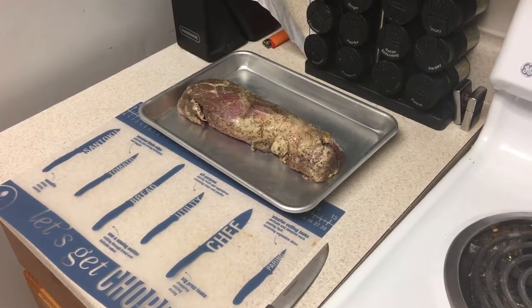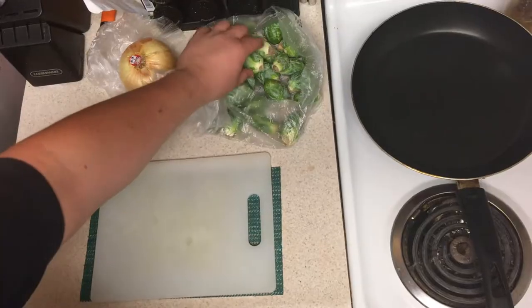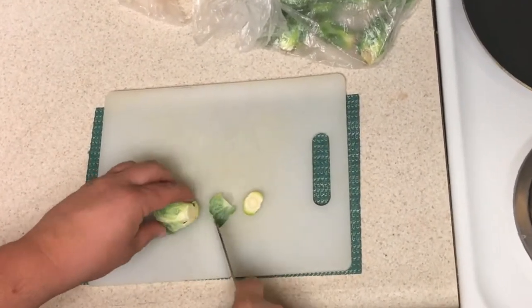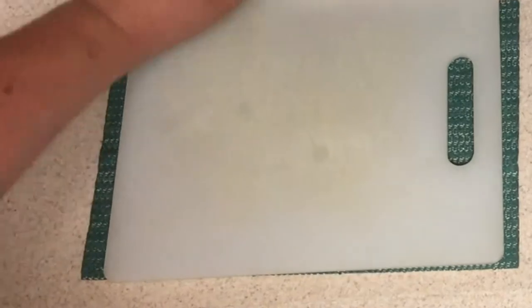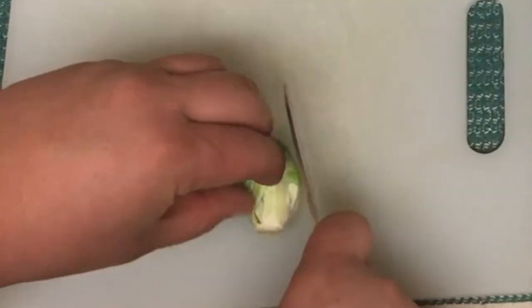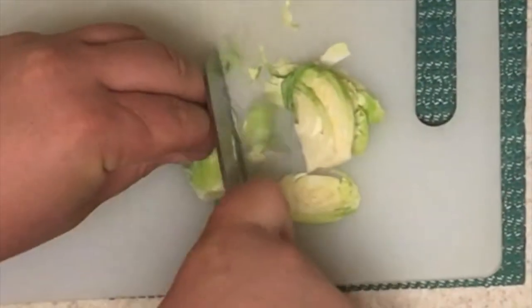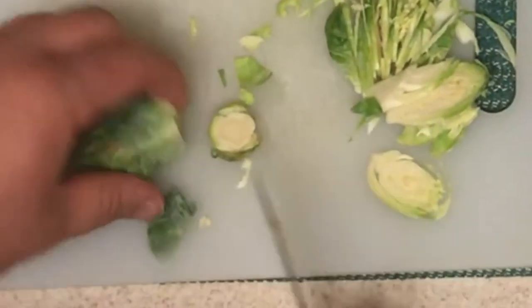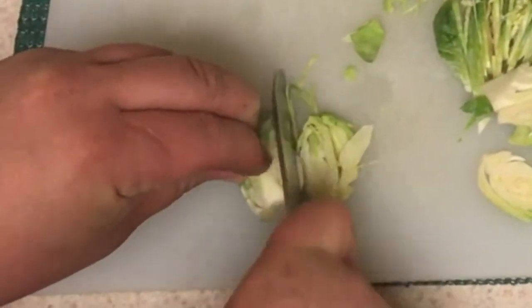Throw it in the oven and let it cook. Now take your Brussels sprouts — you have this end here, you have to cut that off a little bit to clean it up. You don't want that in there. Then you're just going to slice it down through to shave your Brussels sprouts. You can go to the store and buy them already shaved. I didn't do that today. You just shave them down nice and thin with your knife — you can use a mandolin if you've got it.